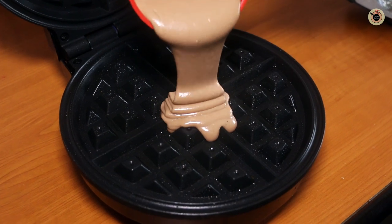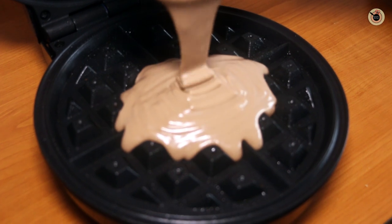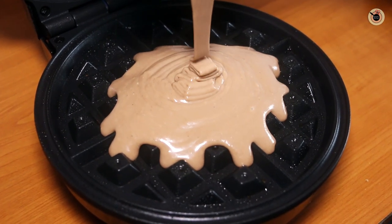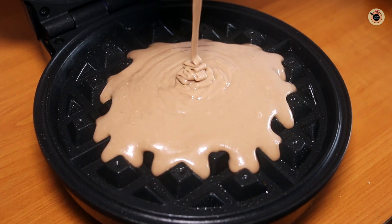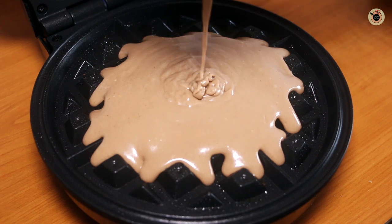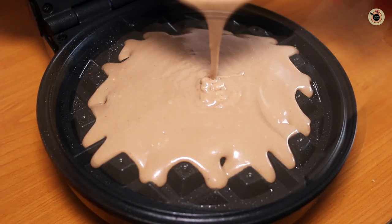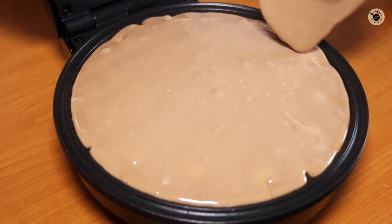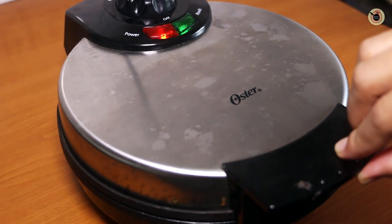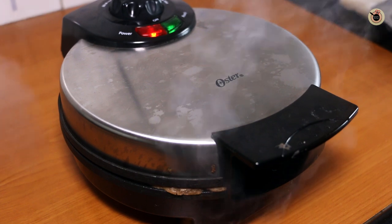Now I'll pour in about 3-4 cups of the batter, which is around 200 ml, onto the waffle making plate. Slowly you'll see it will expand on its own. Always make sure not to overfill the machine — otherwise you'll lose its shape and the batter will start oozing out from the sides, making the entire process very messy. The batter has spread enough, so I'm going to close the waffle maker and let it cook for at least 5-6 minutes or until the steam totally escapes.